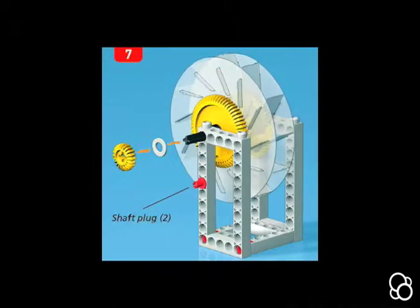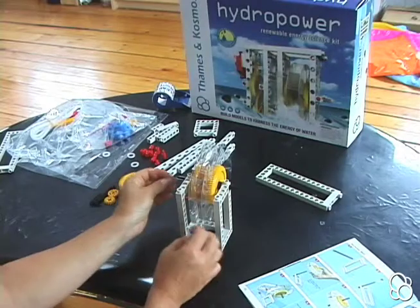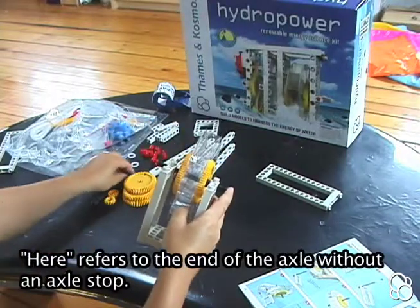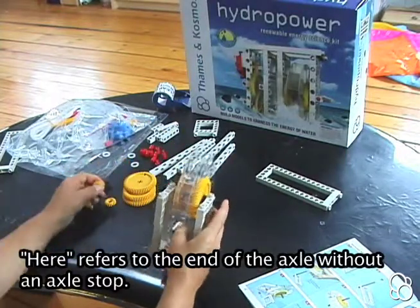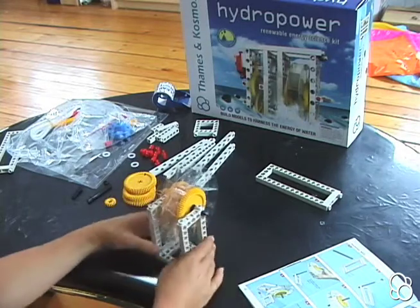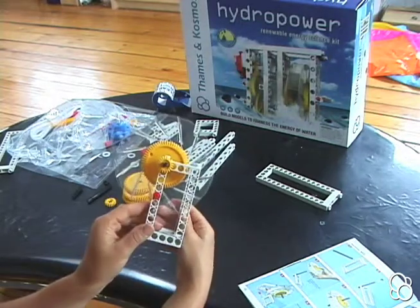Moving on to image number seven, you're going to want to add a washer right here and then a small yellow gear.